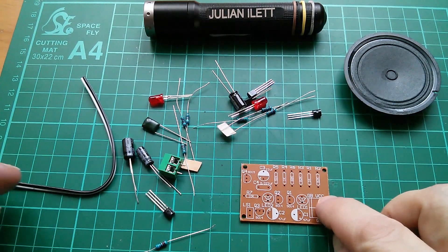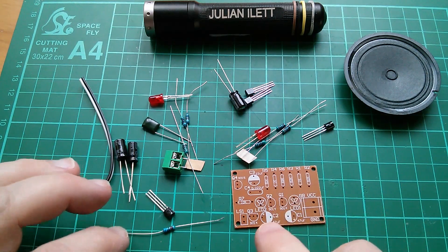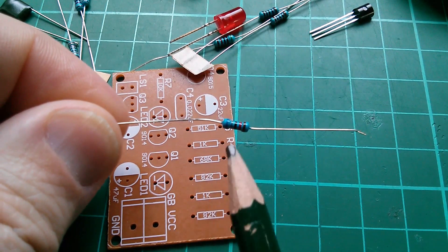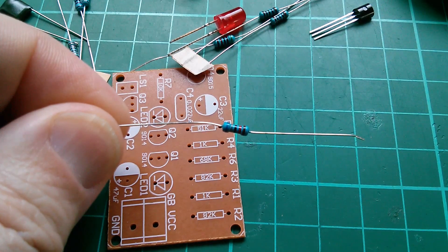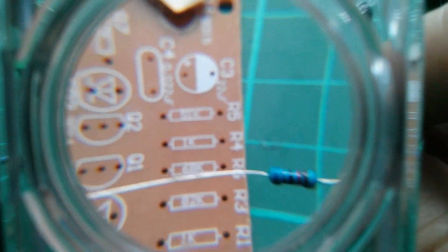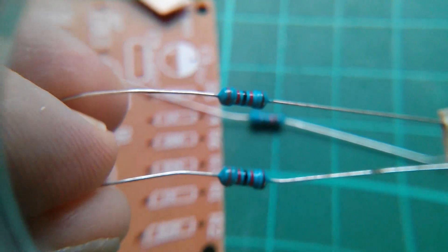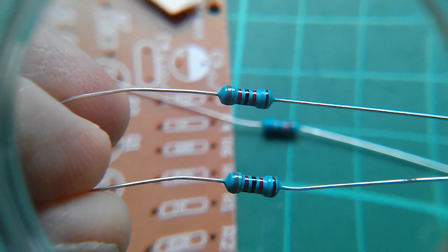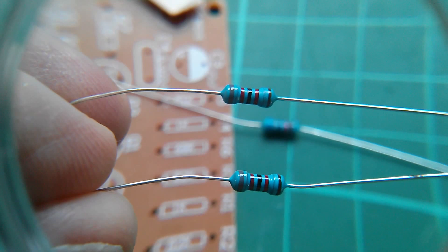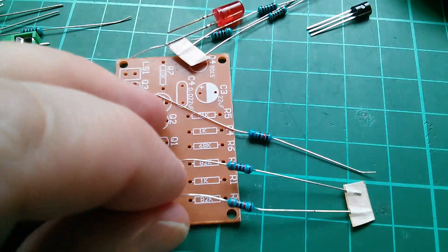So let's start with the low-profile components, which are the resistors. There are no diodes in here, and I'm going to work by a process of elimination because there are some interesting values whose colors should be readily identifiable. This one, for example, is 68k — blue, gray — and then black, red as the multiplier. So that's definitely 68k. Now there are a couple of 82ks. 82 is gray, red, and then the multiplier is red, so it's 820 times 10 squared, which is 82k.